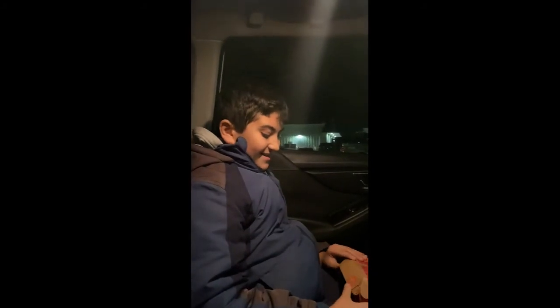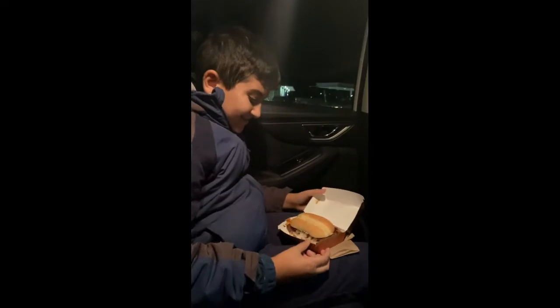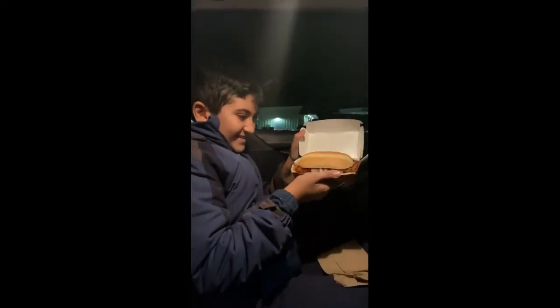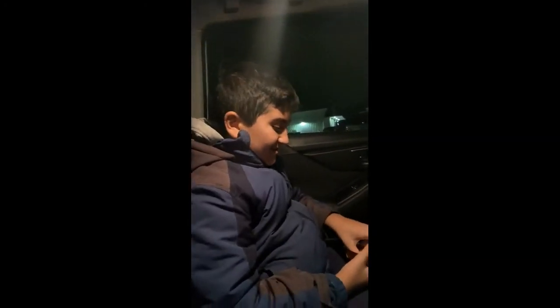Hi everybody, today I'm reviewing the McRib. This is my first time ever eating it, and now let's open it up and see what it looks like. Oh, you can see it right here. This is the McRib — it's a little beefy barbecue burger, a barbecue sandwich with a lot of barbecue sauce.